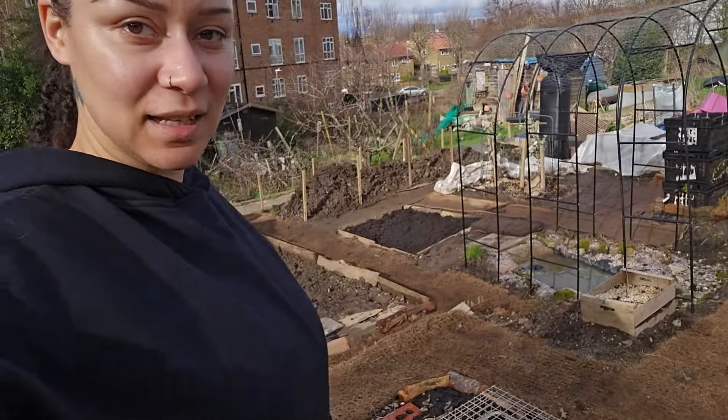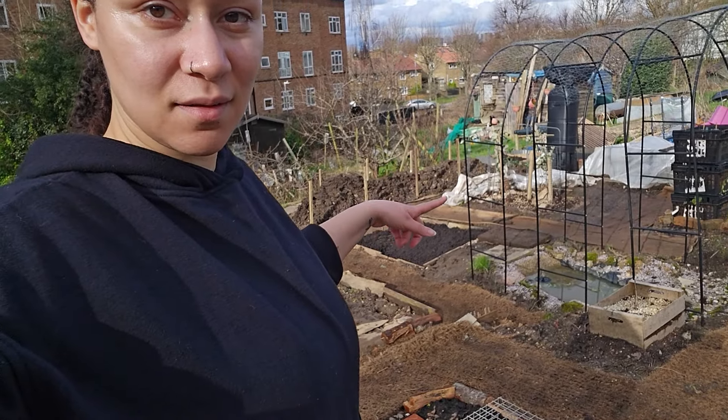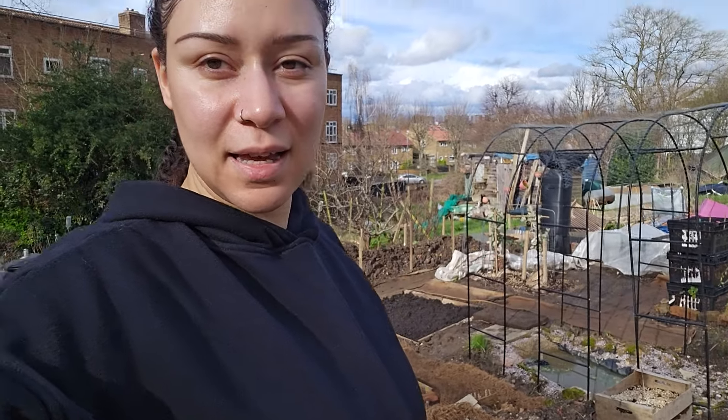Anyway, thank you guys for watching. Let's get some sunlight and better lighting. Thank you guys for watching, and hopefully next time we can plant the blueberries — the pink lemonade blueberry in the corner way over there. We'll see you in the next one. Make sure you like, follow, share, subscribe, all of that. I'll see you in the next one!